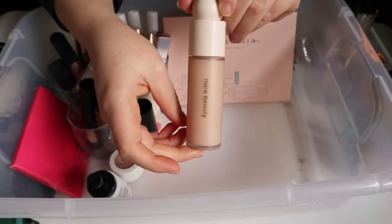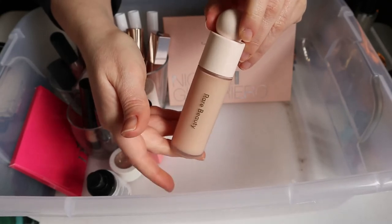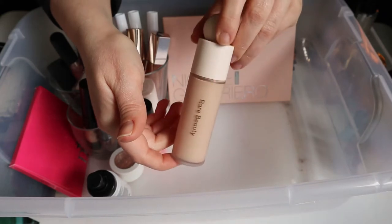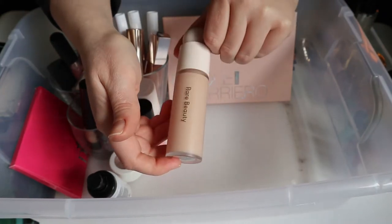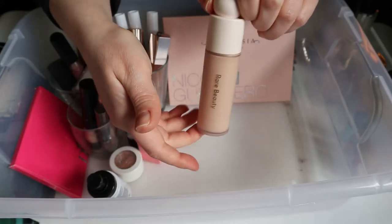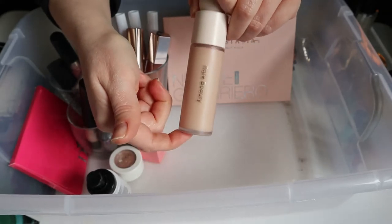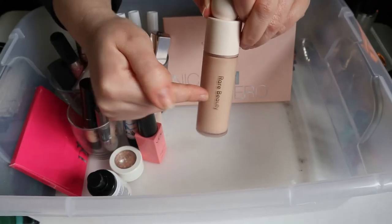My infamous Rare Beauty foundation — I'm passing this on. It's just not working for my skin type and it's the wrong shade. I love the packaging and the brand, but the formula is not good for my dry, flaky skin. I have to finally admit that.